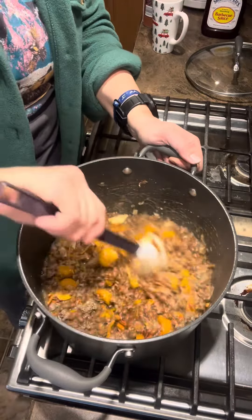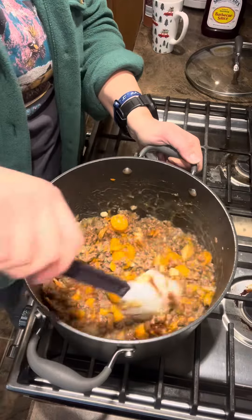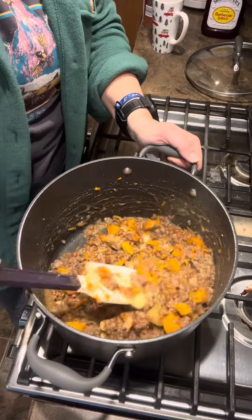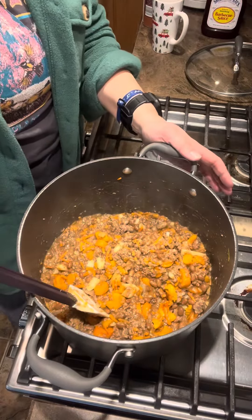This is ready to go — ready to eat. Everything's cooked, everything's good. If you want to serve it right now, and if you love cheese like I do, sprinkle some cheese on the top. I'm just gonna throw this in the crock pot.